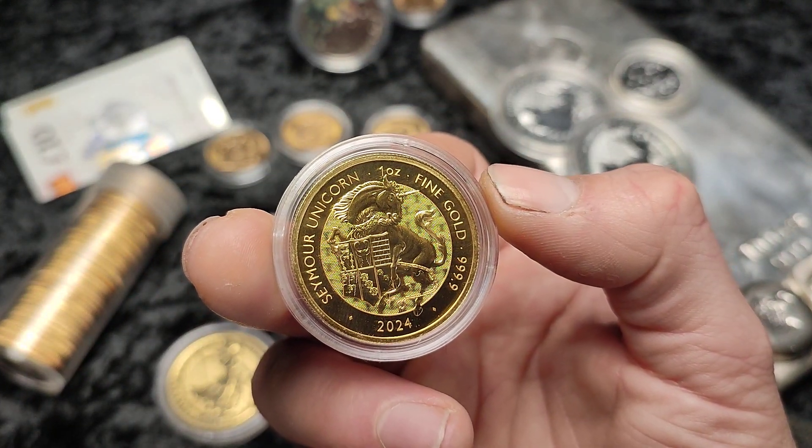Bar the silver price doing anything crazy, I don't really plan on adding a lot of silver. I do pick up the odd bit and piece here and there, and we'll see where it goes. But I'm not recommending silver over gold — I do definitely think gold is a better option.